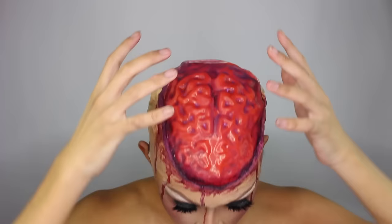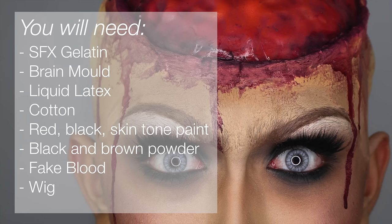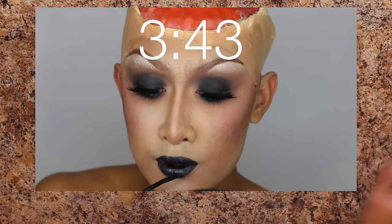You don't have to do both at the same time if you like one better than the other — I just like being dramatic. Here is a full list of everything you're going to need. We're going to start by creating the brain mold, but skip to this time frame if you just want to see the gothic glam makeup.